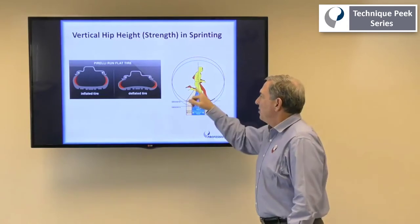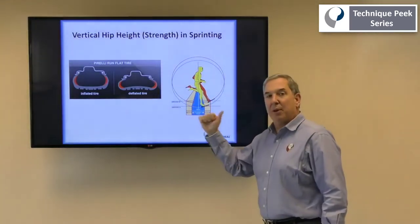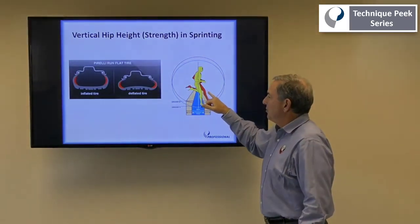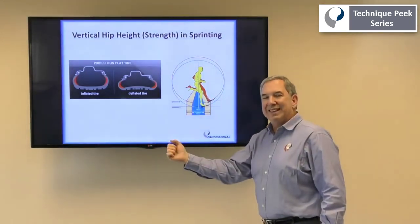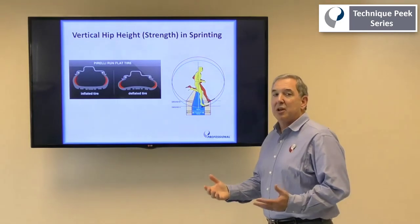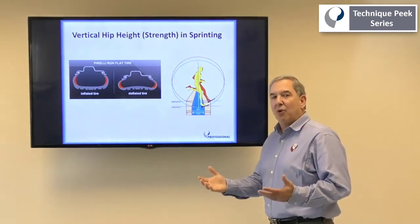So what happens here? Instead of your hamstrings and your hips working efficiently as extensors to propel the patient as they're running, the hip extensors — especially the hamstrings — since you have greater knee flexion, actually paw the ground and work more like knee flexors and then become hip extensors, making them more susceptible to hamstring injury as well as not as efficient, with less than optimal performance while running.